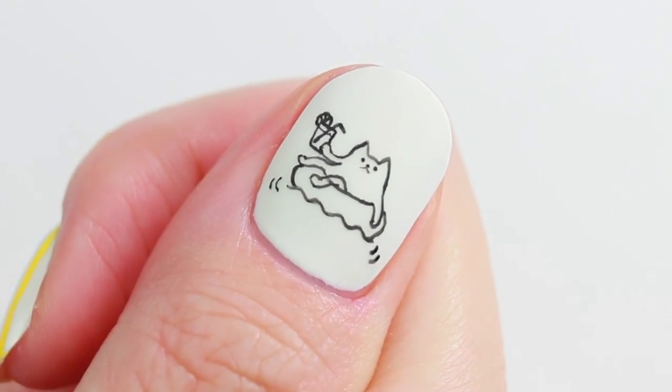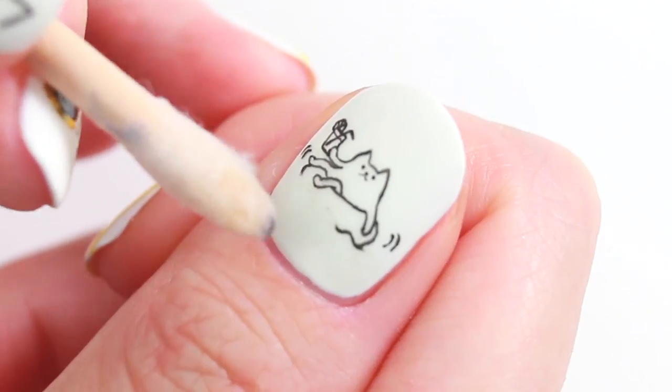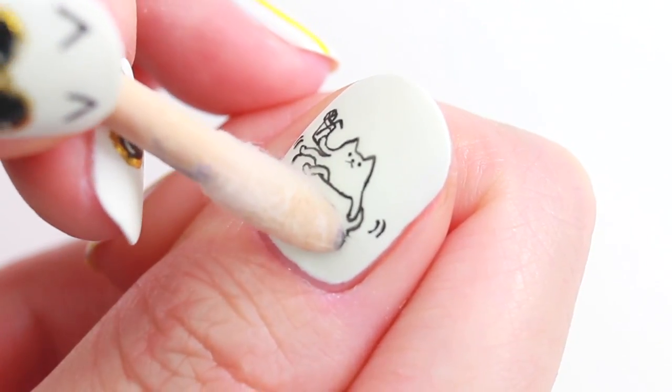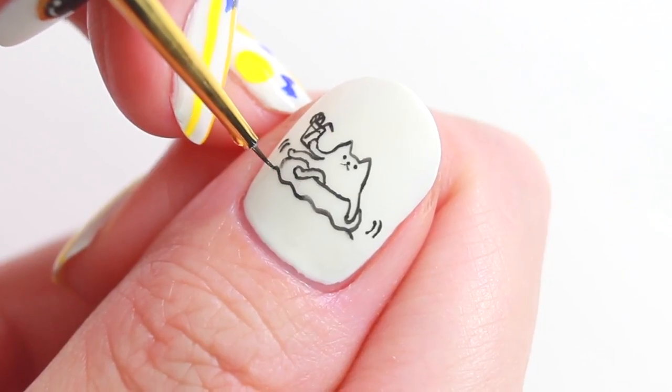When that's done, take a photo of the design. Now I'm going to erase some parts of the design, then draw the missing parts again, but differently from the previous design.